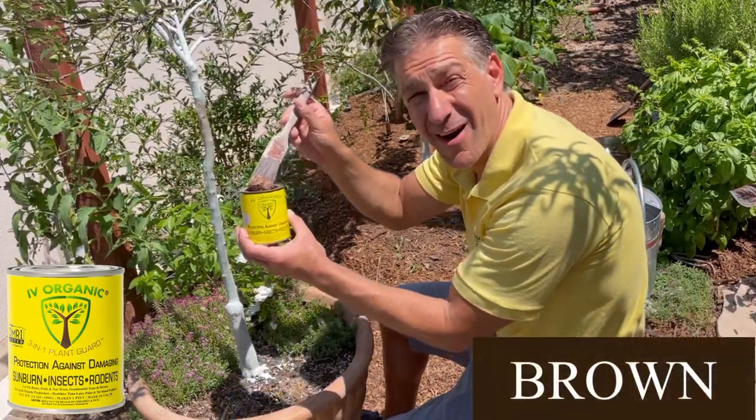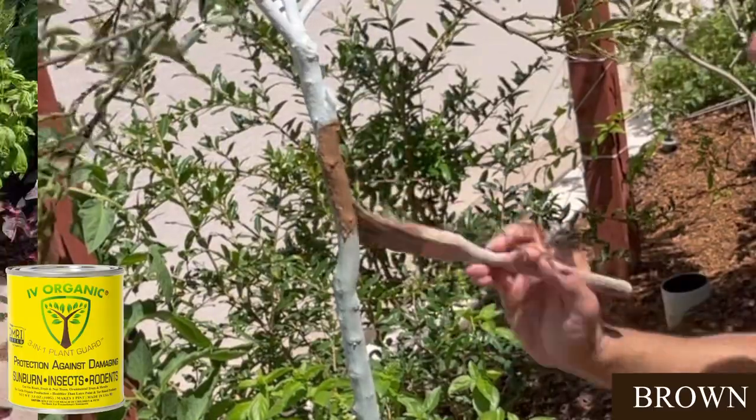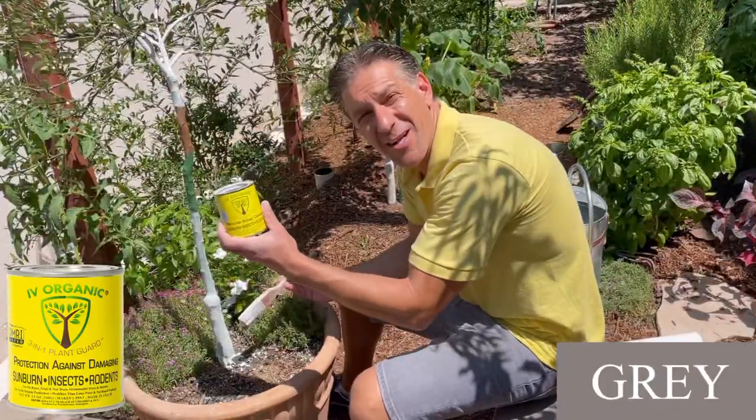Next color: brown. Color green. And here's one of our newest colors: gray.